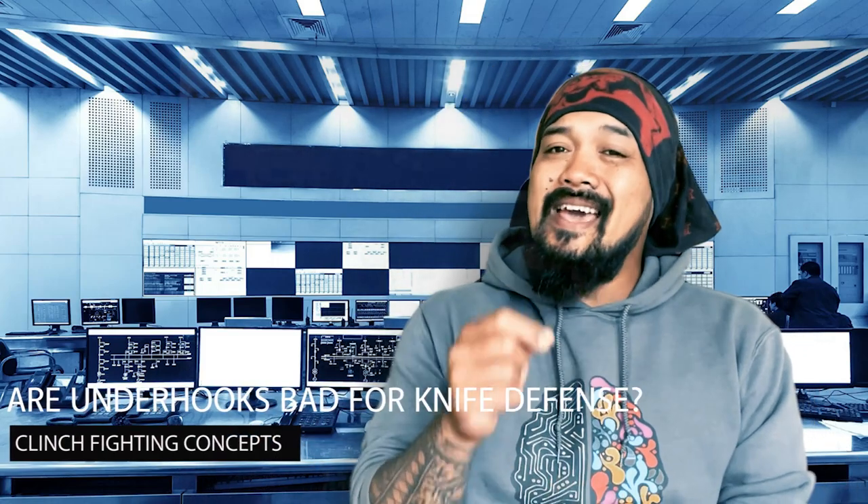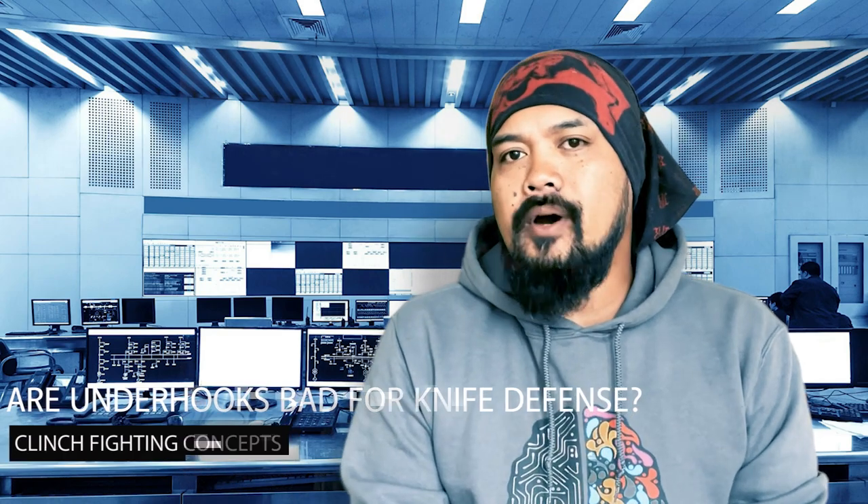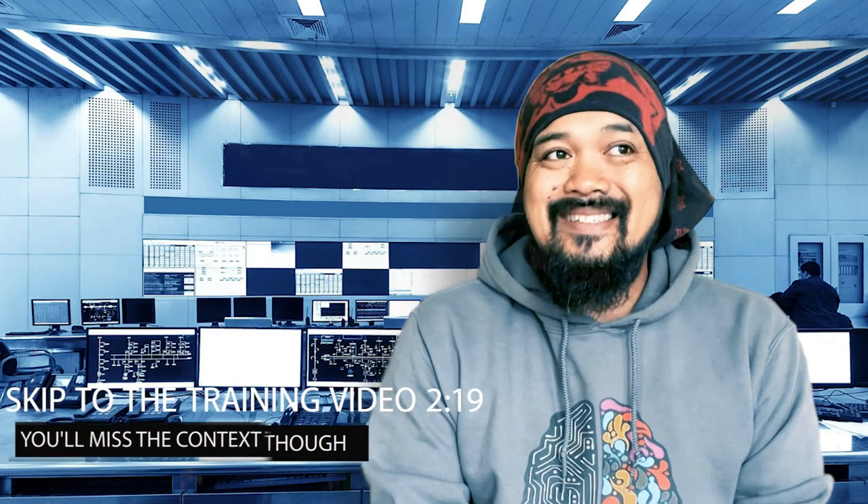Hey guys, my name is Gian, and today I've got something kind of important. A lot of you already know about underhooks and overhooks, what they're good for and why knowing how to effectively utilize them is some actual life-saving stuff. There are elements of them that are natural — that's just how humans grab and control other humans. If you look at kids play fighting, you will definitely see them. Then there are more sophisticated applications in sports like wrestling and BJJ.